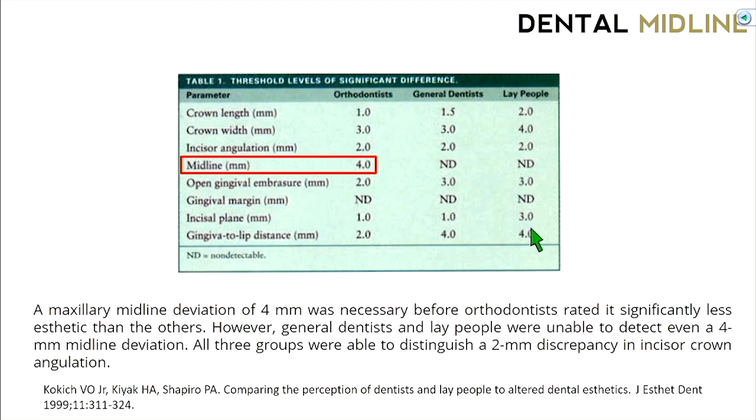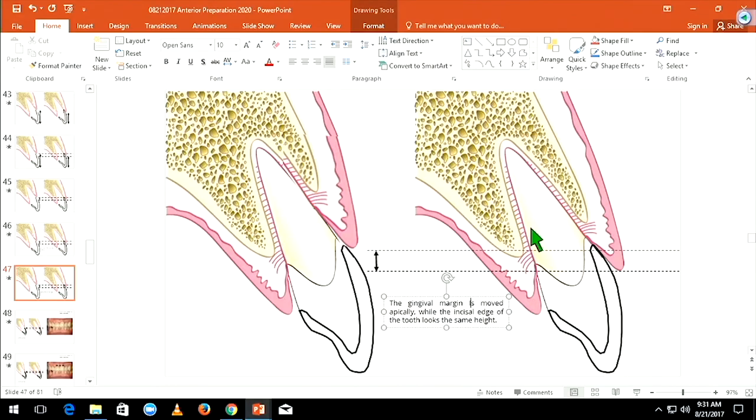So key factors: incisal edge position is key, the cant of the crowns is key, while some things like dental midline or even gingival margins when the patient has a low smile line are less significant. Put these principles together. That kind of summarizes our anterior considerations for crown preps.